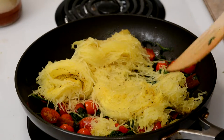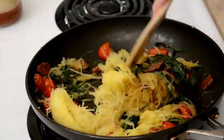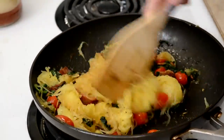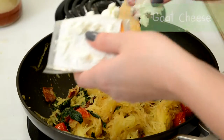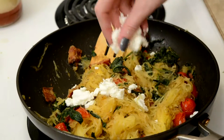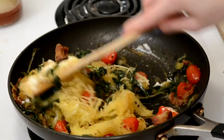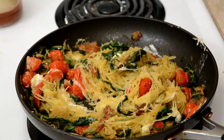Now that we've got the squash in the pan, we've turned it on low heat and we're going to mix it up. Now we're going to add the goat cheese. Everybody loves goat cheese — maybe not everybody, but a lot of people. Okay, enough — it's time to eat.